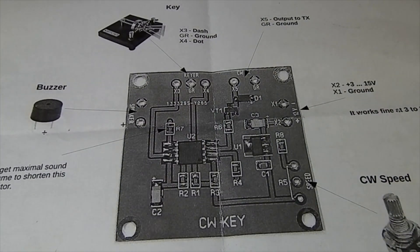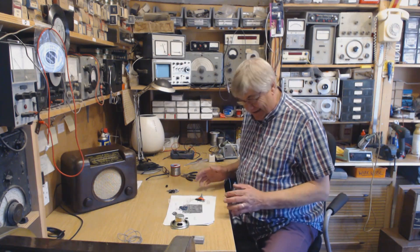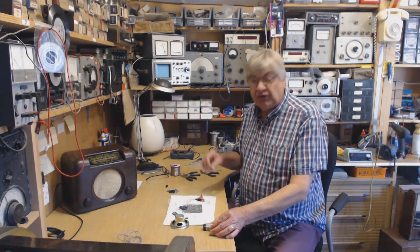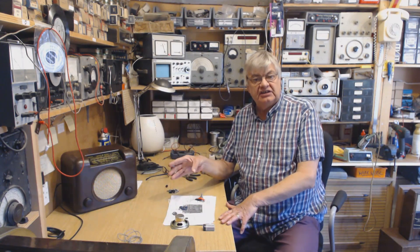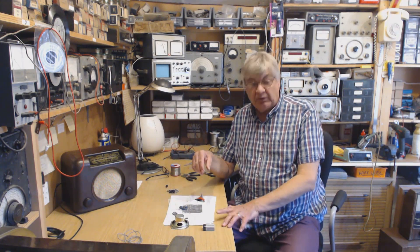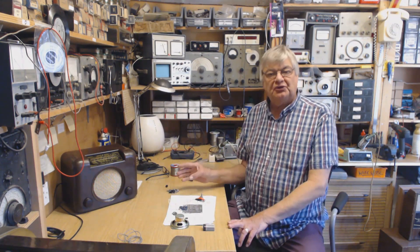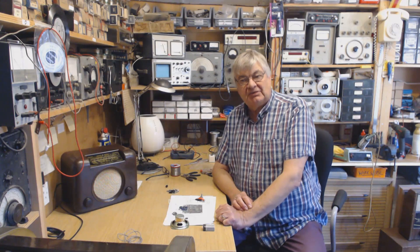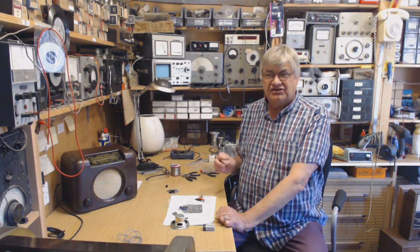I forget how much it was — about thirteen pounds — anyway, I've built it and it works. I'm going to put a proper battery clip on this. I've got a straight key that I use, but I had an iambic key years and years ago — decades ago — and I've lost it over the years. I do miss it. I like the straight key and will always use that, but I just want the iambic too. I got used to it and used it most of the time back in the 70s and early 80s.